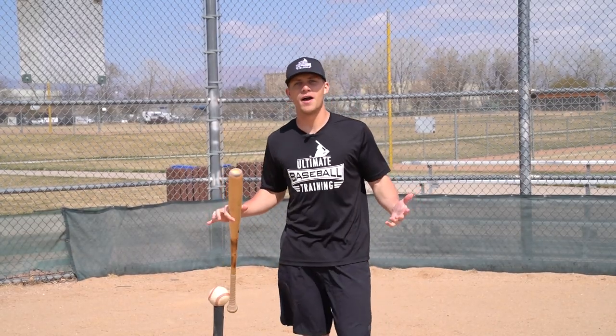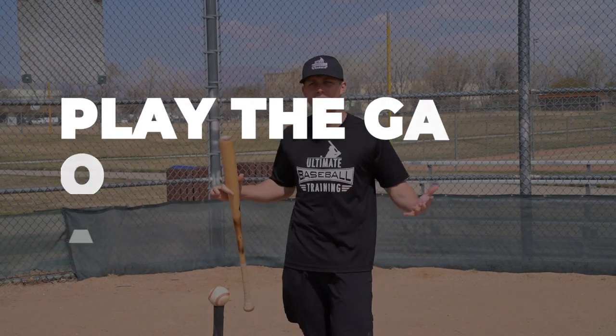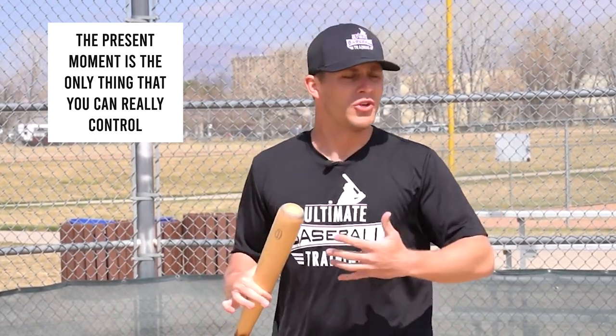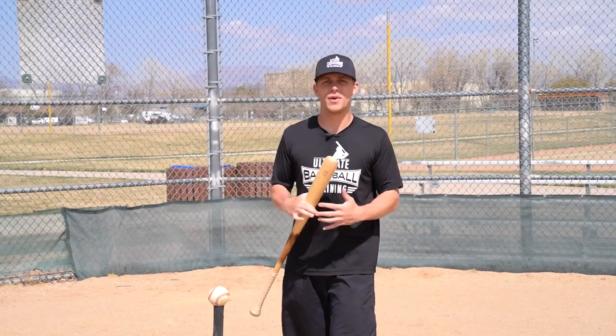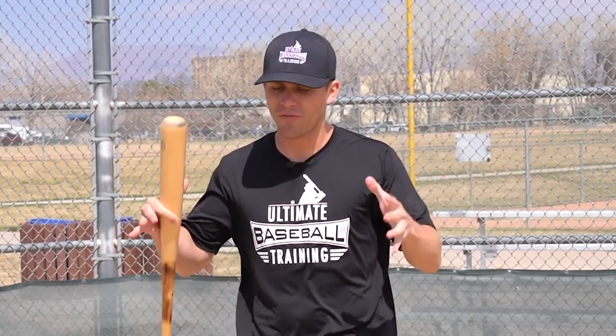If you've been playing the game of baseball for any length of time, you've heard the phrase 'play the game one pitch at a time.' That's really good advice. Why do you want to do that? Because the present moment is the only thing that you can really control. Let's say last pitch you swung at a curveball in the dirt — you were fooled, it was a terrible swing. Well, you can either dwell on the past, or you can focus on the next pitch, the here and the now. You're much better off focusing there.